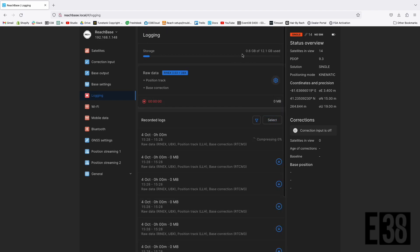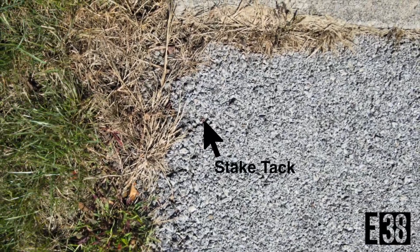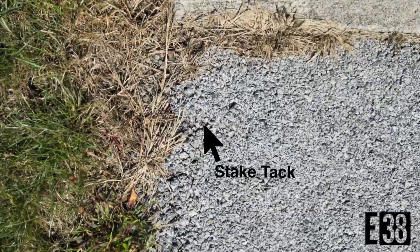Now that our base is configured we'll head out to our point. We have a state benchmark that will be a recurring point for our base in the future, so that's what we're going to get an OPUS solution for.